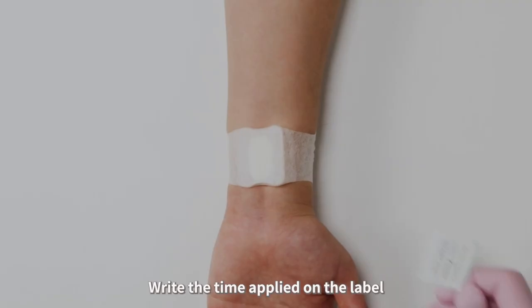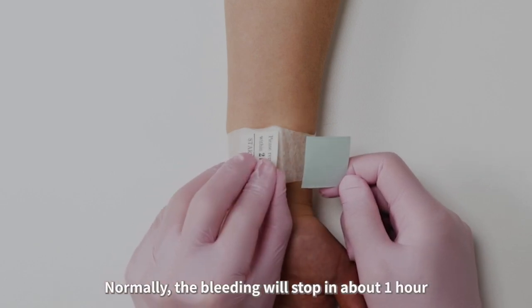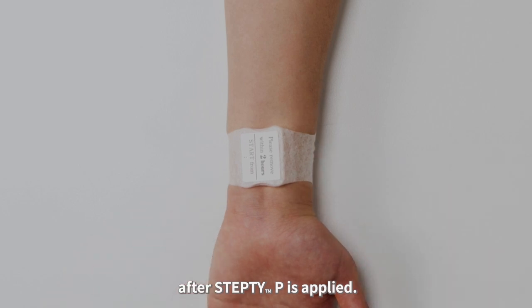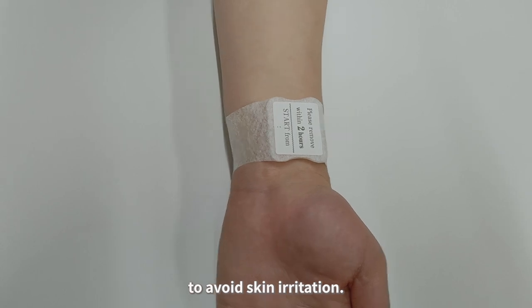Write the time applied on the label and then stick it on top of the pad. Normally, the bleeding will stop in about 1 hour after Step TP is applied. Remove it within 2 hours following application to avoid skin irritation.